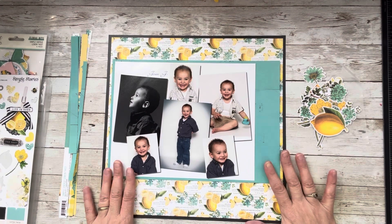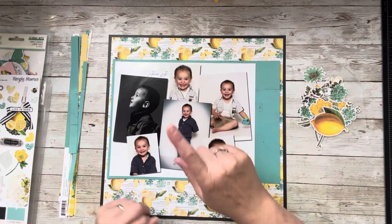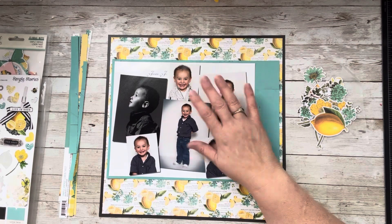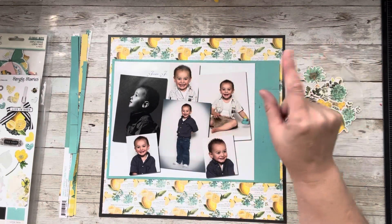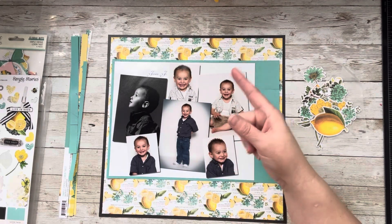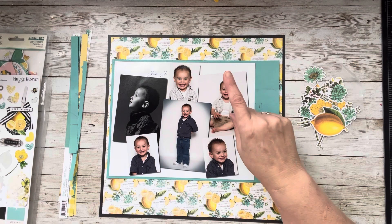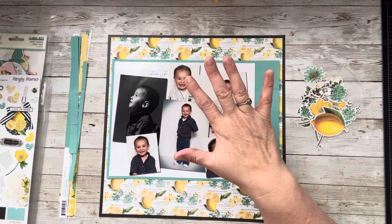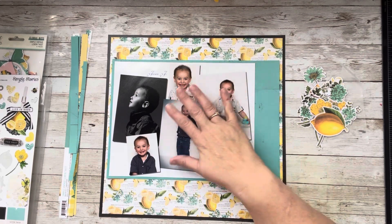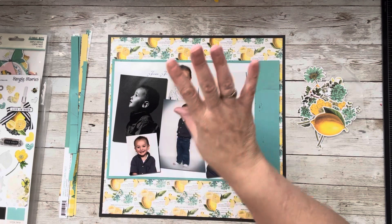I am using Simple Vintage Lemon Twist. I love this line but boy have I struggled to use it. So far out of this collection I think I've gotten four layouts and I still have plenty of paper. Every time I do it it's one of my most popular videos. I think everyone loves this color scheme but everyone struggles using this line — what are we going to do with lemons? But it doesn't have to be about cooking or food. You have to think on a word play and don't be afraid to just put a photo you love with it. That's what I'm doing today.